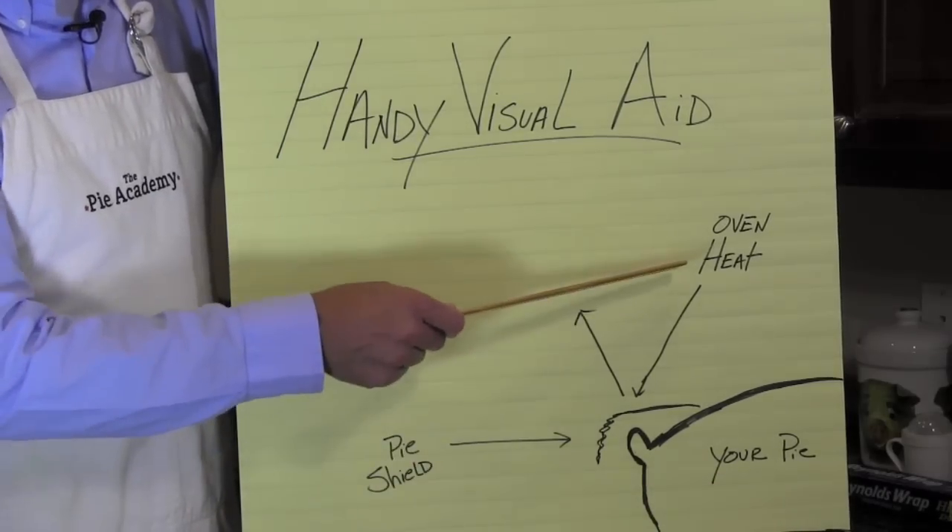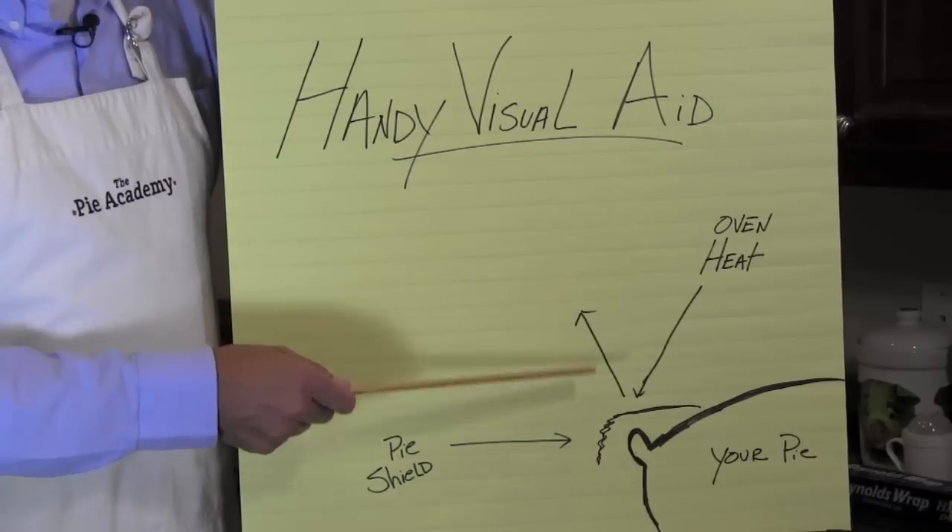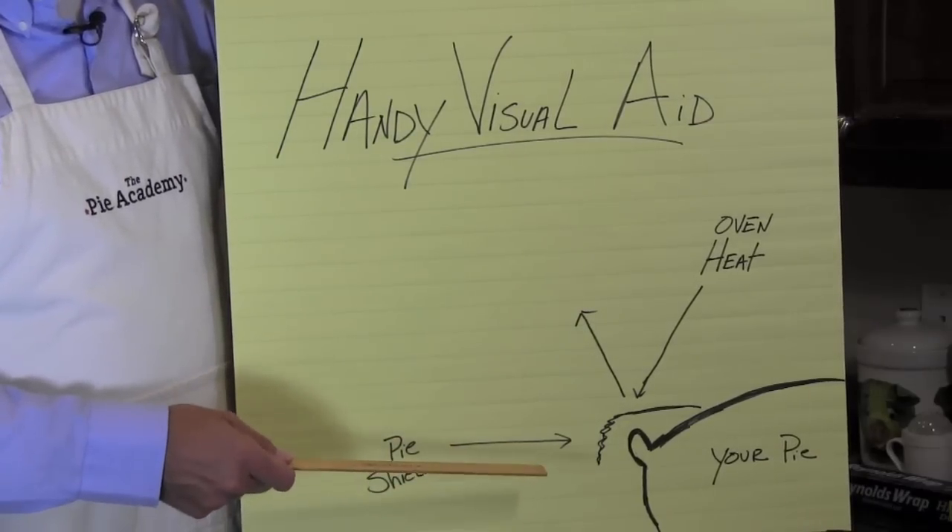There's your pie and there's your oven heat heading towards your crust and bouncing off the shield like bullets off of Superman's chest. That's pretty cool, huh?